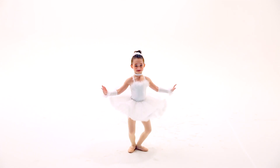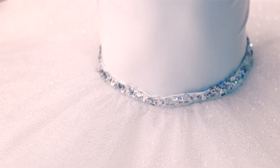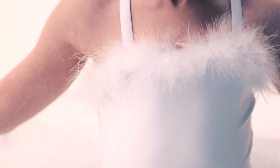This style is called Snow Angel. This is a spandex leotard that is double lined in the front and features a spot sequin waistband. There are crossed shoulder straps in the back. The neckline is edged in marabou.